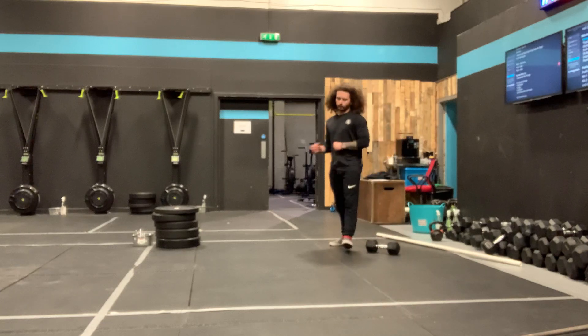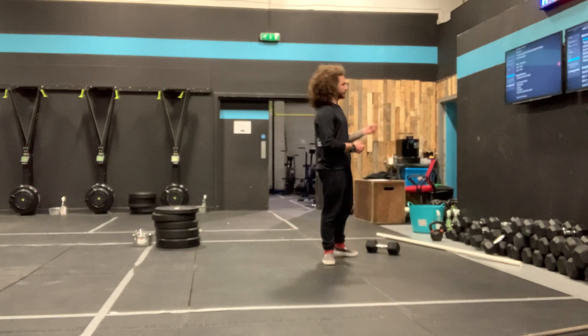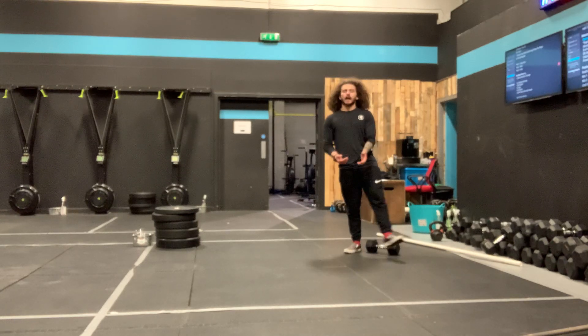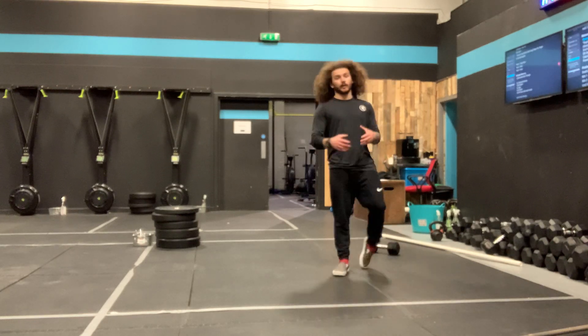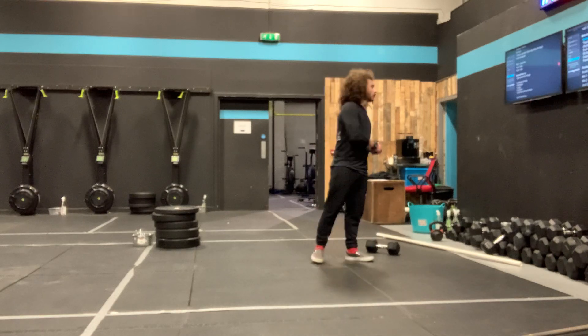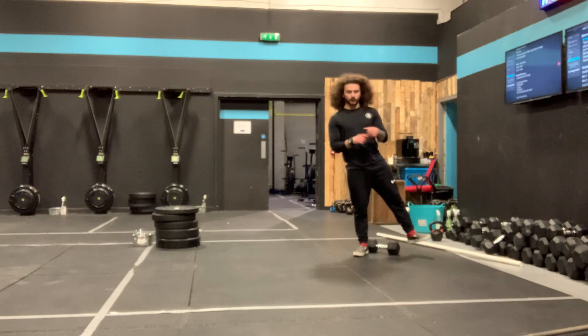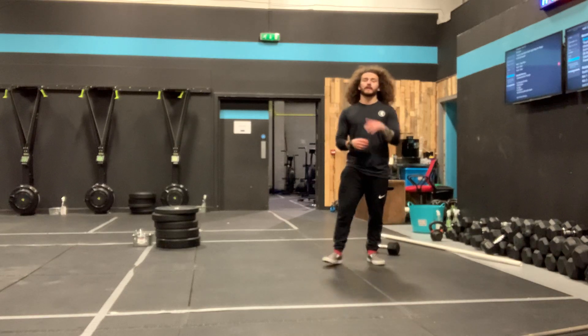We've got 30 seconds of calories on your machine. Round one, you're going to go at an easy pace. Round two on the machine, a little bit harder. Round three, a little bit harder again. Then we go one round on each leg of the lunge matrix that we did the other day.